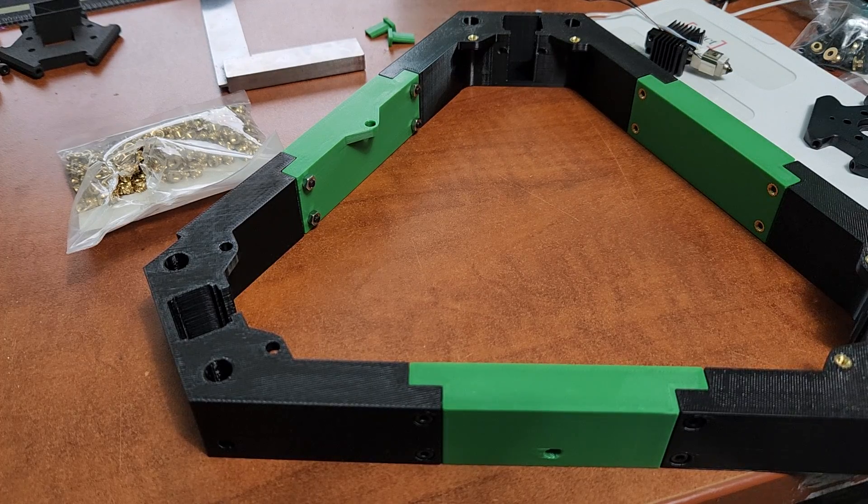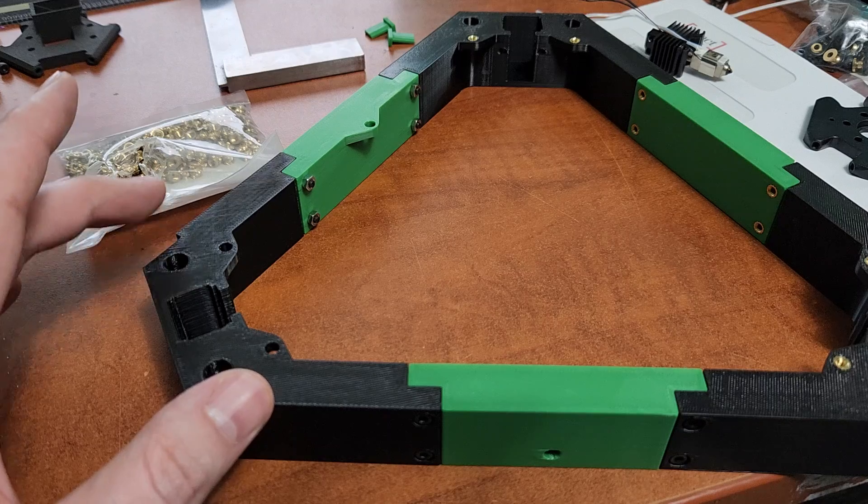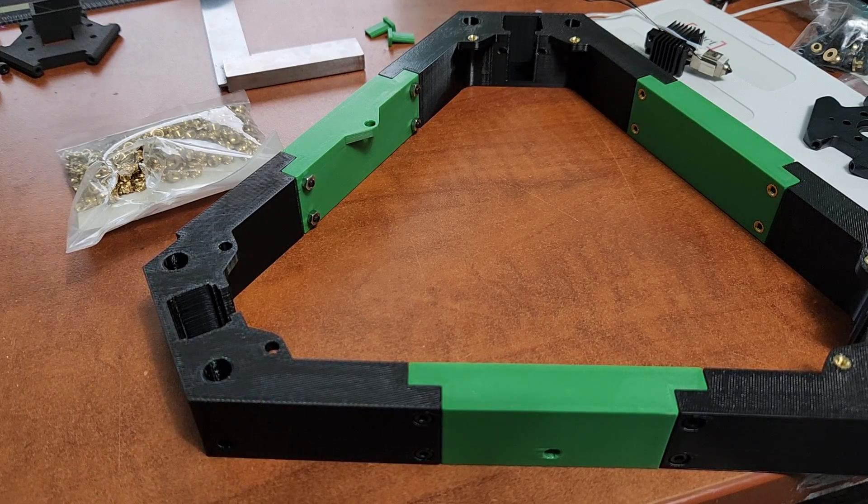Hey everyone, welcome back to the channel and welcome to a mini tutorial video. We're looking at my messy desk and this is the top frame for Delta Flyer. I wanted to do a tutorial video on how I do heat set inserts and how I install them. I did this like a year ago when I was building a Rook, but that's buried in a Rook playlist in the middle of a video, so a lot of people may not see it. I wanted to make a video that might help some people out on doing heat sets.